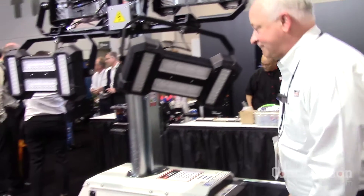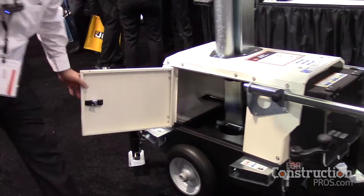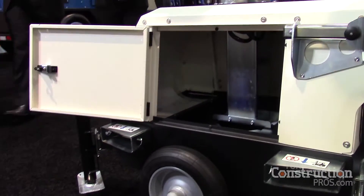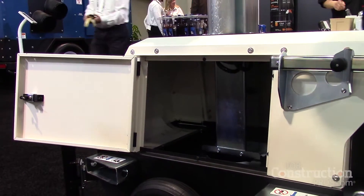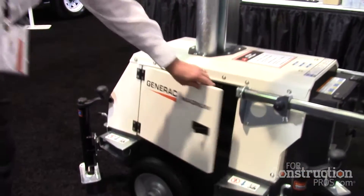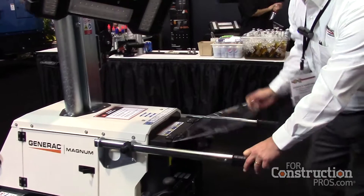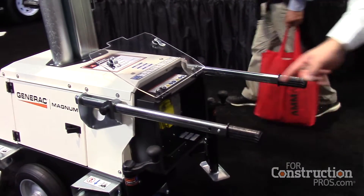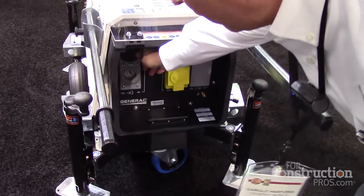You'll notice an inside compartment housing the galvanized mast, which has a travel height of 16 feet, along with storage inside for your cables. Since there is no engine, you're wondering how you're going to power this. It is plugged into a 15 amp or a 20 amp outlet, common in most houses and commercial buildings. Running a single unit just requires one 15 amp cord plugged in.